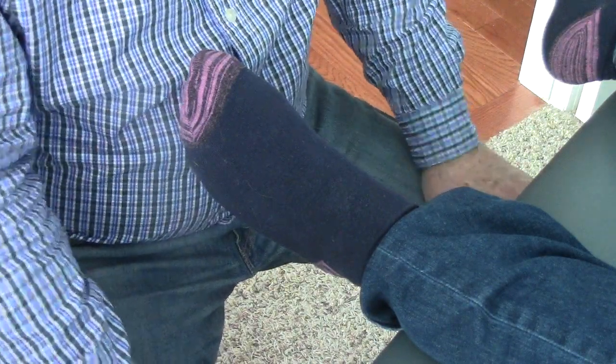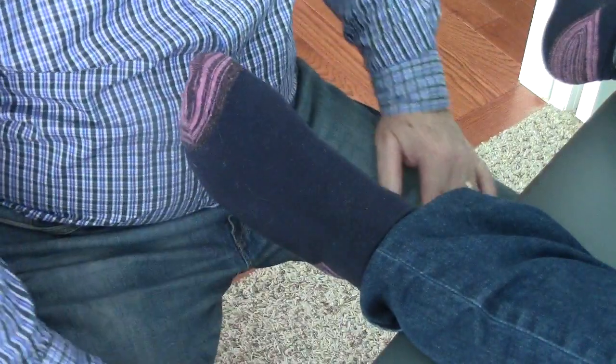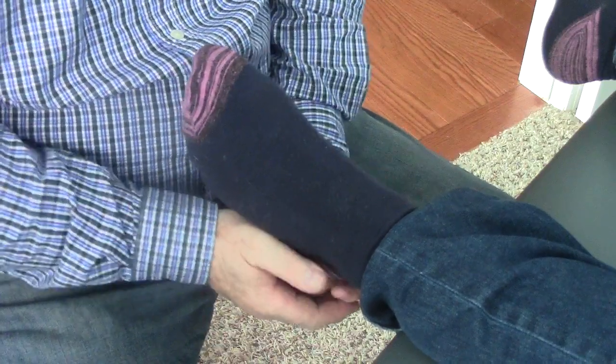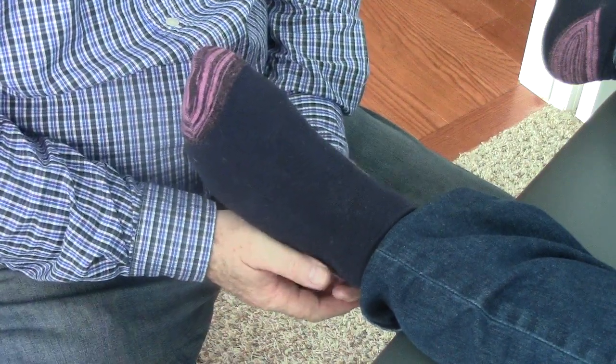I suspect there are a lot of people out there that get the cuboid whip but it just doesn't last. In the literature, you hear about the successes, which do happen. But I think there's another population where they're not addressing the rest of the problem, including the rear foot and midfoot.